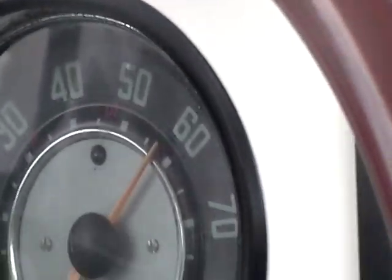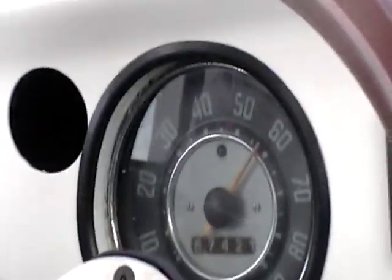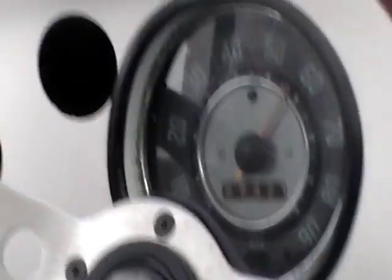We're approaching 60 miles an hour, pulling about 13 and a half kilowatts.